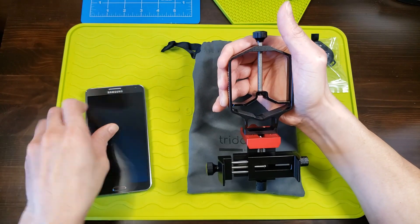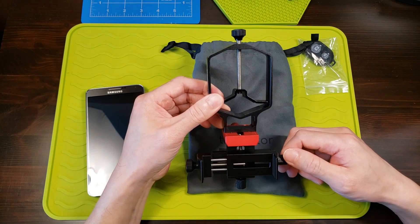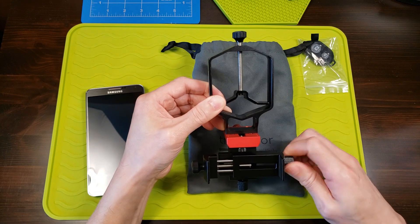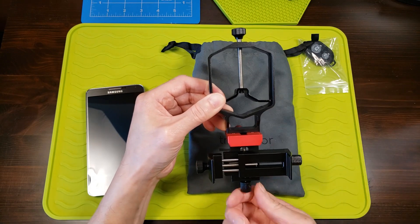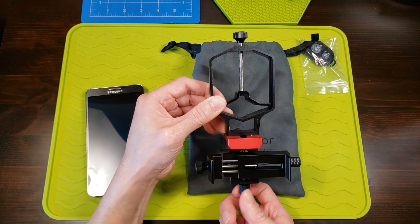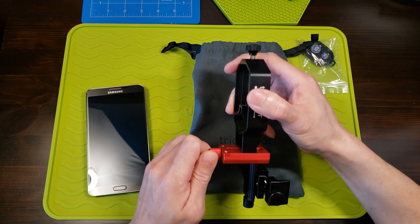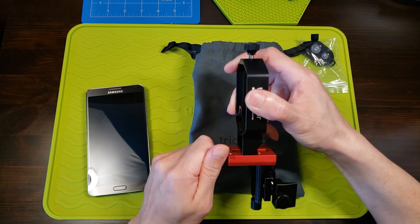Let me talk about the three axes. This knob controls the x-axis, which moves the apparatus left or right. Then this knob controls the y-axis, moving it up and down.